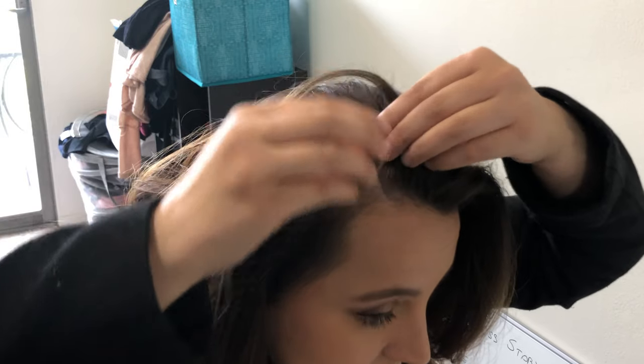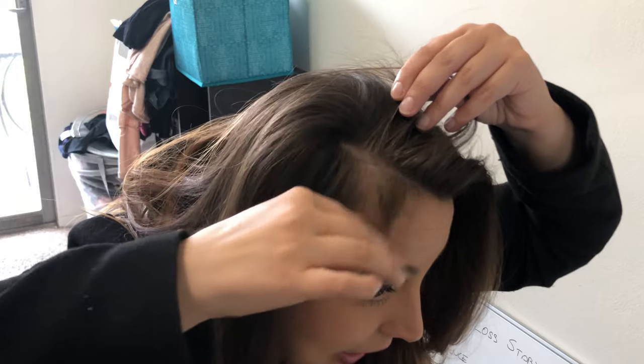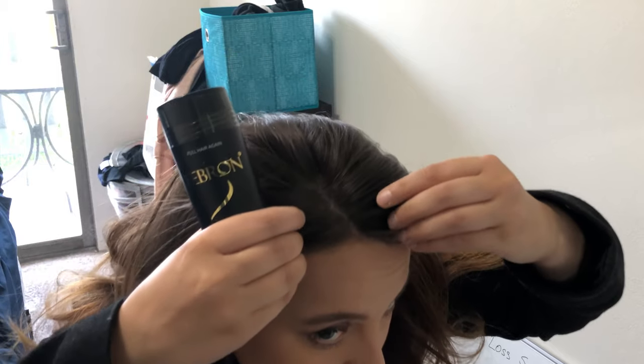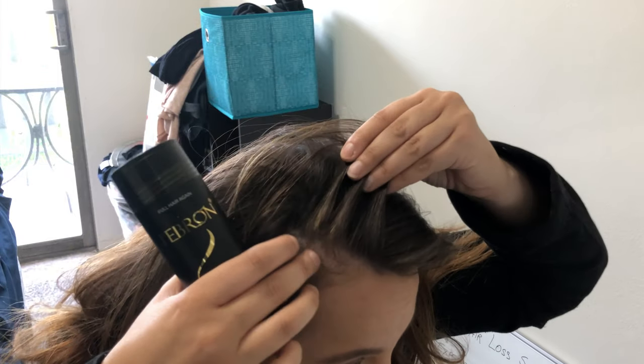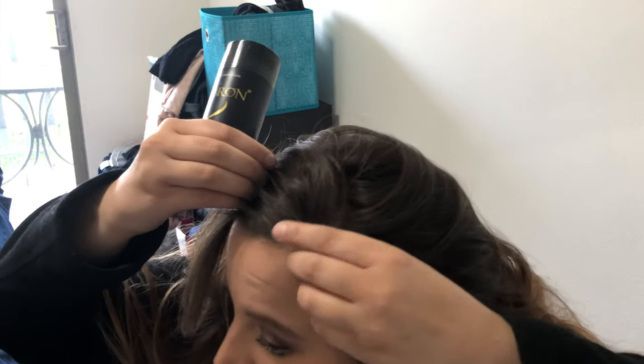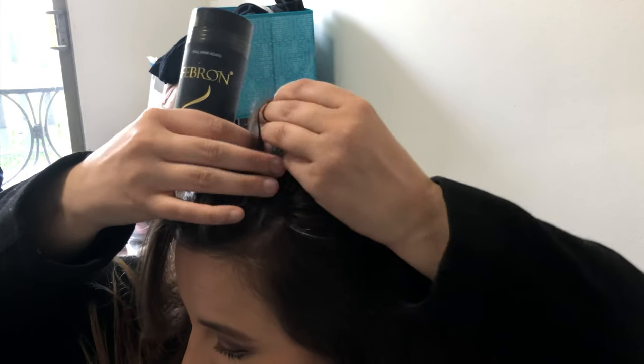This is a little tiny bit thin, but most of it is right here — I don't know if you can see that, but most of it's in that spot. It's also right here, as you can see I don't have a lot of hair growing right there. And then on this side as well, I also have some issues with some thinning right there and some different spots like that. So mostly here in the front — that's where the thinning is.